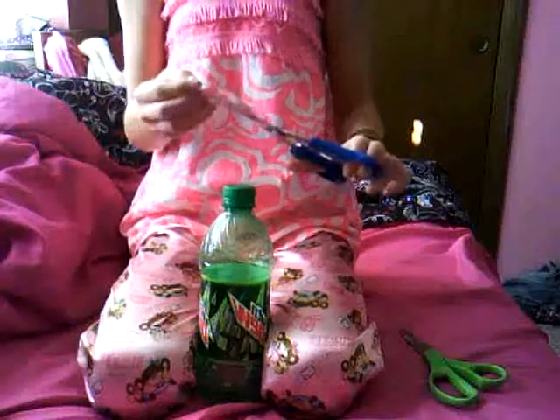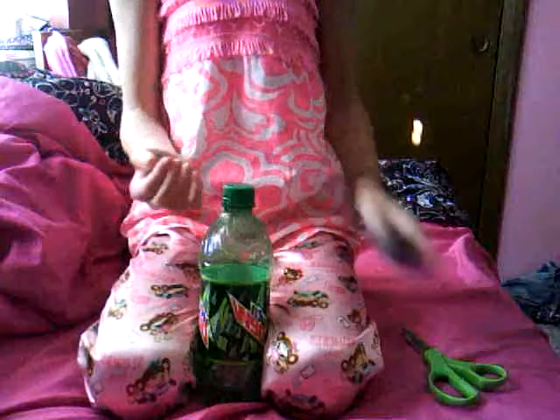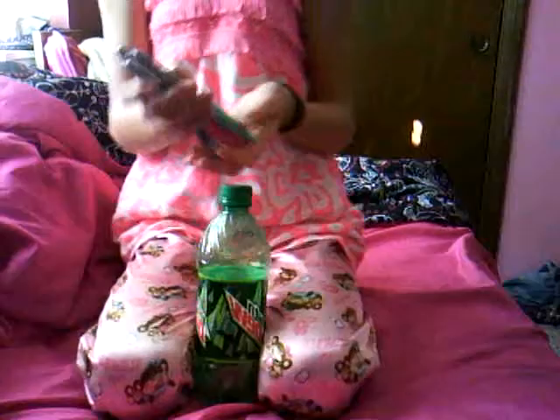You'll need scissors — I've got two of my big variety of scissors just to determine which one is sharper. You need sharp scissors. And then you'll need a Sharpie. I just grabbed three just in case the other two didn't work or something.